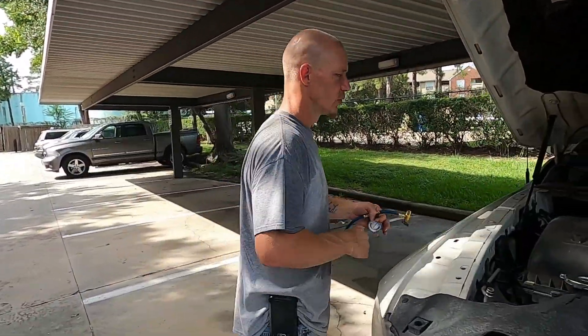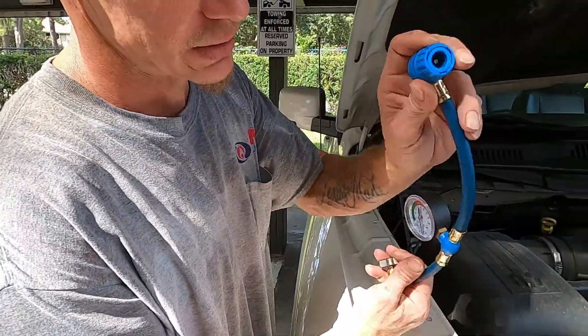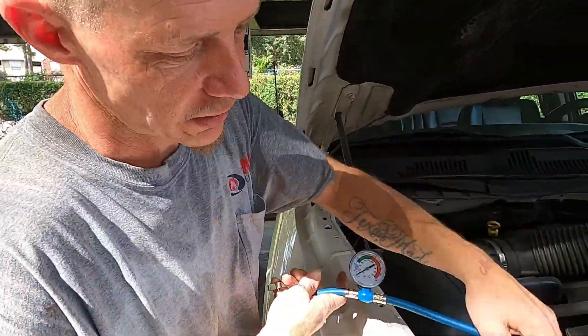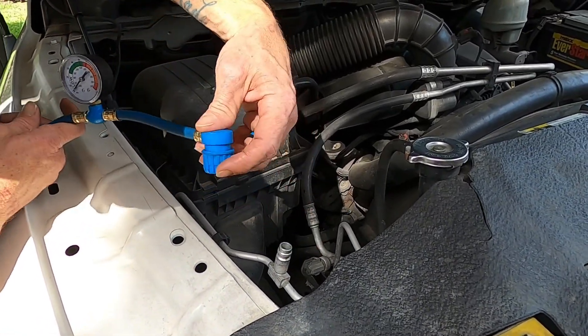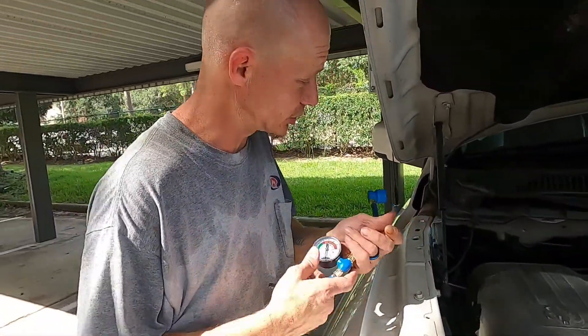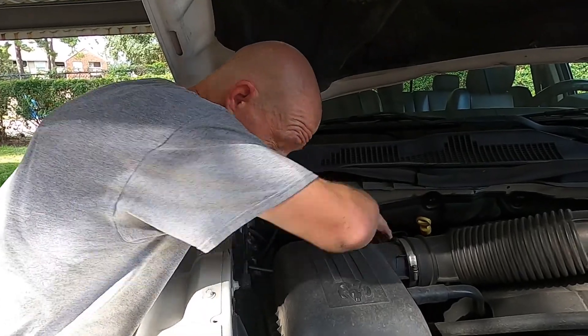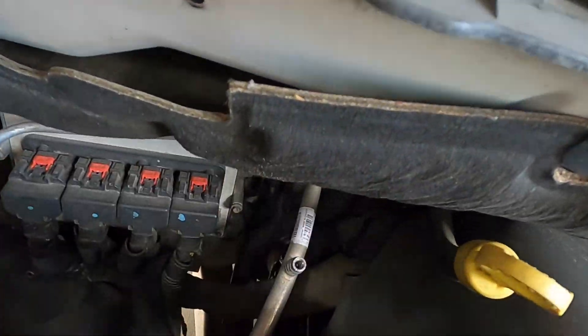We got our little gauge here — cheap little gauge from Walmart. Right over here is where you're gonna connect it. Look, if you see this — this is how you can tell if you got the right port. It will not fit over that one, so you know that is not your connection. This is most of the time where it's located on these trucks, especially these Rams — right there.